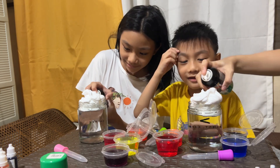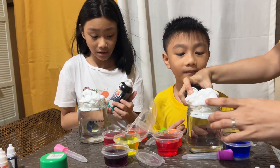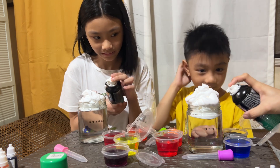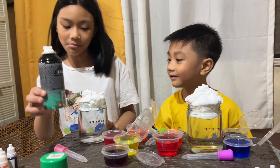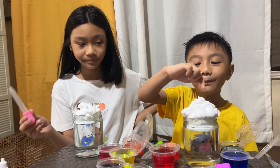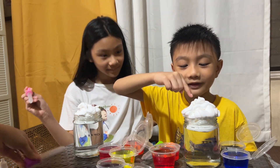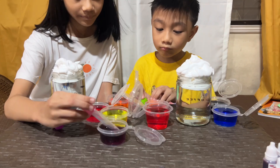So the shaving cream is our... What do you think? Is it the rain or is it the cloud? The cloud! Yeah, does it look like a cloud? Yes. Now you can get your dropper. Mom, this one looks like parts of your body. Which one — the brain? No, this one. The intestine? No! And these are bones, and these are brains. Okay, let's just drop it. You get your dropper.